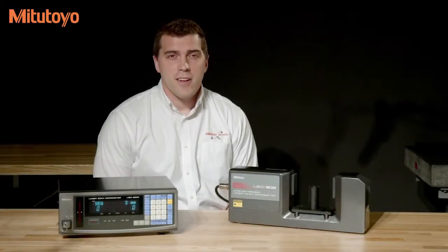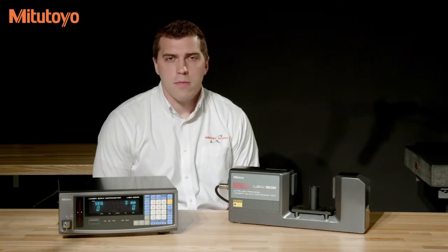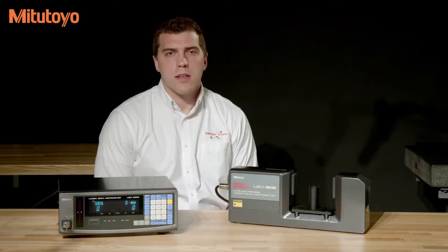Hello, I'm Tyler Duncanson, sales developer with Mitutoyo America Corporation. Today we're going to be discussing how to calibrate our LSM series laser micrometers.